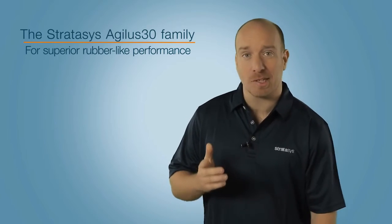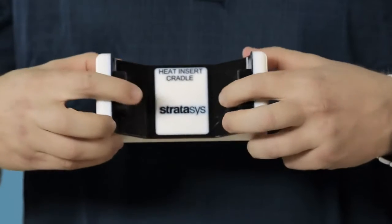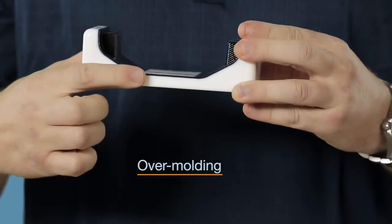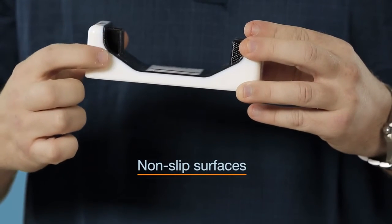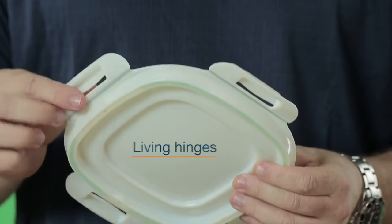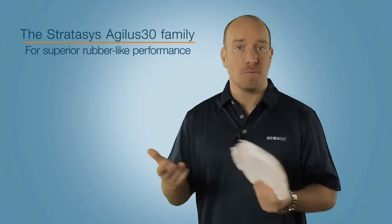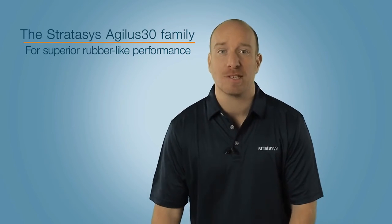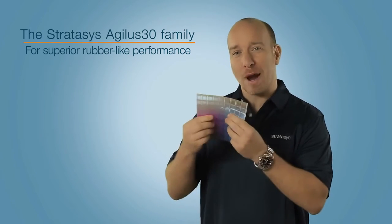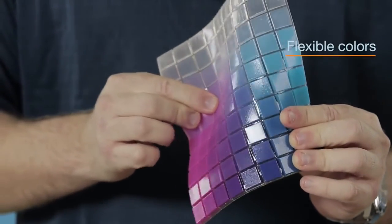Here's the Agilus 30 combined with digital ABS material for simulating tough parts with rubber surrounds, over-moulding, and really good non-slip surfaces. Or you can combine it with a rigid material to create living hinges and polypropylene-like performance. You can also use it with Vero cyan, magenta, or yellow to produce a whole range of digital materials with flexible colours and textures.